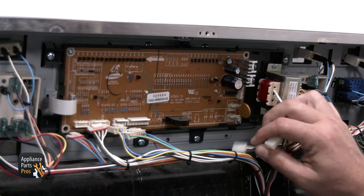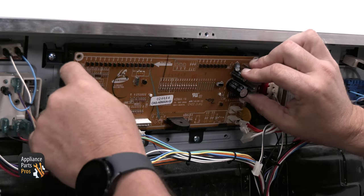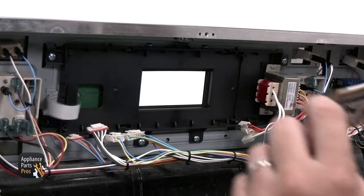Once you've done that, disconnect the wiring and remove the screws holding the control board. Now go ahead and remove the old control board so we can put the new one in.